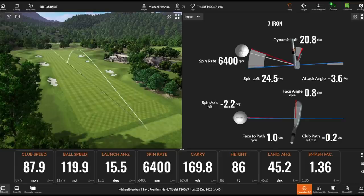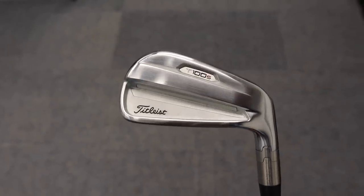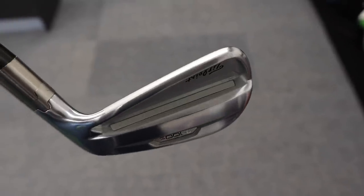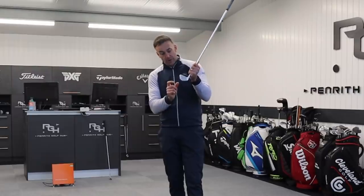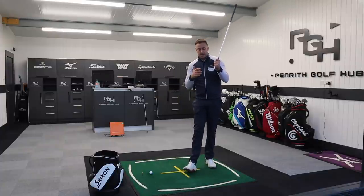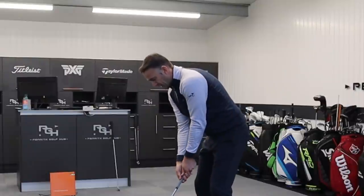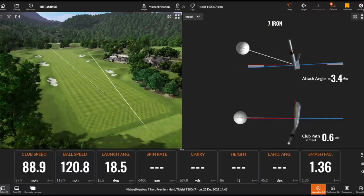The loft is 32 degrees, so a little bit stronger than traditional lofting, but we've got some technology happening under the bonnet. The T100S looks very sleek from behind — quite plain — with a little bit of cavity and a slot in the back that's filled in. That slot is helping with redistributing weight, re-positioning it into another part of the club head to precisely locate the CG. They're looking at consistency of launch, spin, and speed off the club face, and that slot also helps with a little bit of flexing behind the face to keep ball speed up.